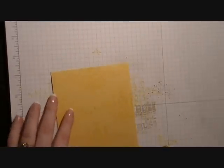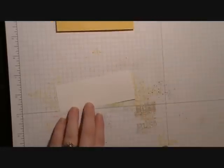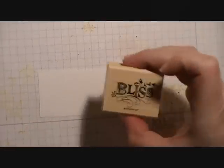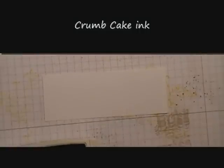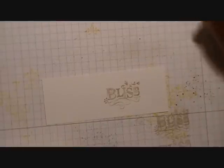Then we're going to take a 1.5 x 4.25 piece of Whisper White cardstock and take the stamp from the set that says 'bliss,' ink that stamp up in Crumb Cake ink, and stamp it towards the right side.